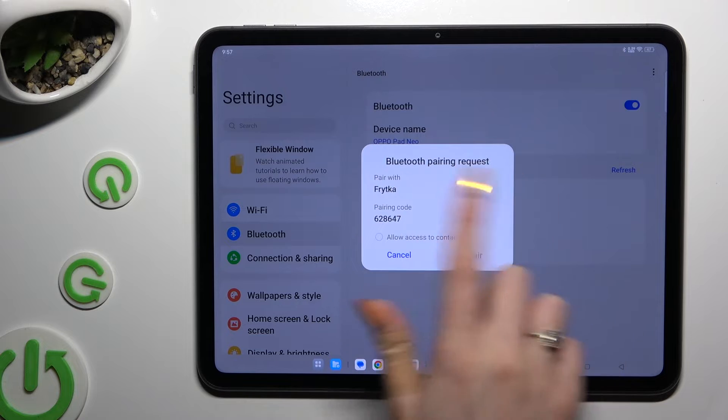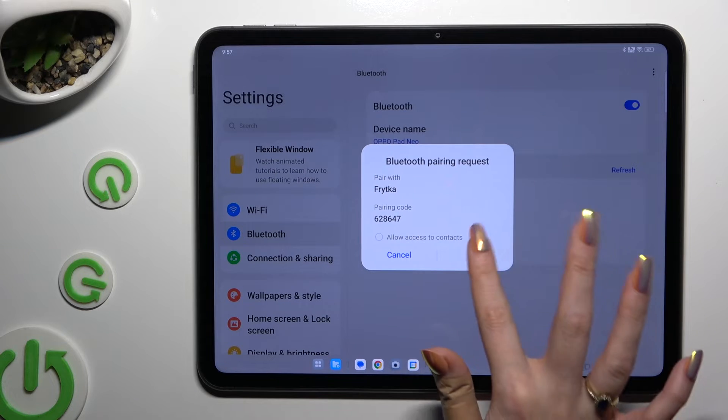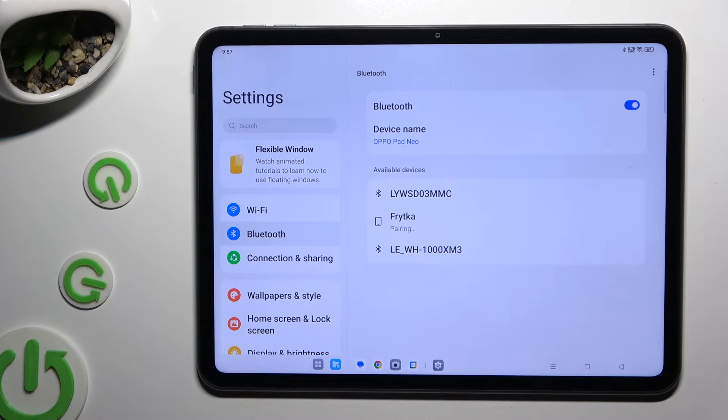When you see this type of pop-up, select Pair, and then wait for the other device to accept your connection request.